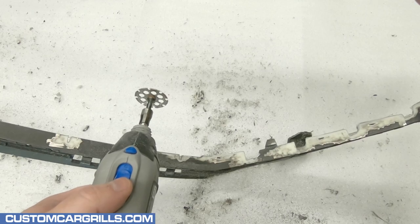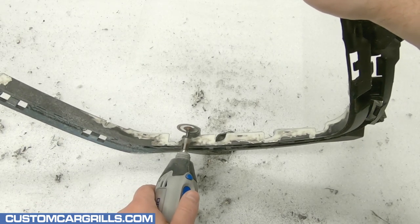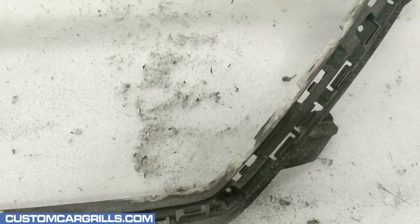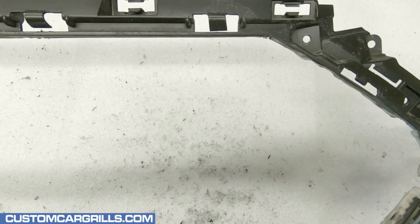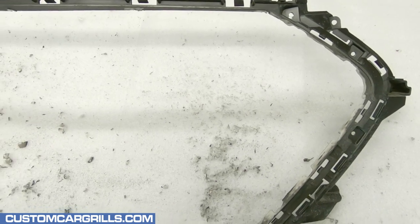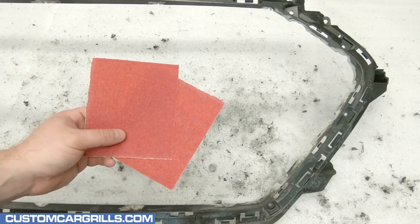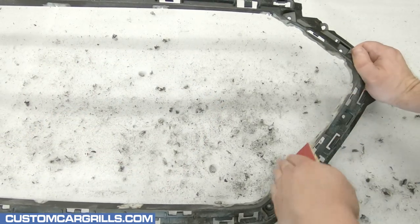Next, with the number 543 cutting wheel attachment, there are a couple tabs that need to be cut off flush to the rest of the back of the grille. Here's a quick peek at how the grille should look now — the inside portion is removed and the inside edge has been rough sanded down.